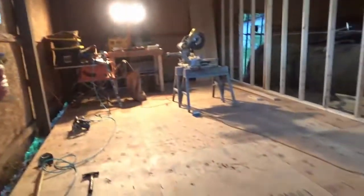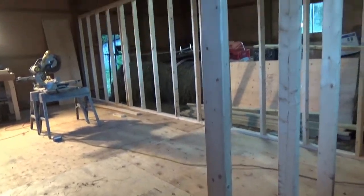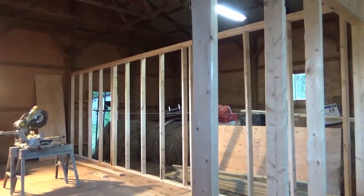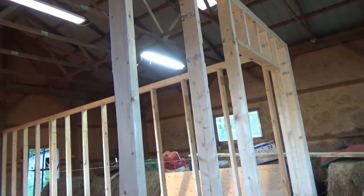I feel I got a lot done today. It still seems kind of weird to me that this workshop is inside of the barn shed garage, but I think it's going to work out oddly enough.